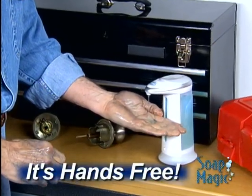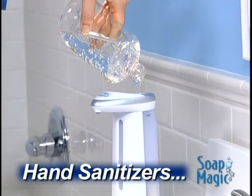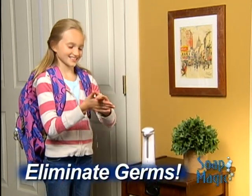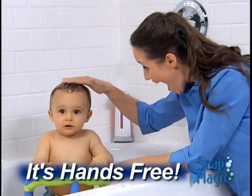Now you can clean up those grimy hands in the workshop without touching a thing, or fill Soap Magic with hand sanitizer to turn your home into a germ-free zone. When it's time for baby's bath, it's like having an extra set of hands.